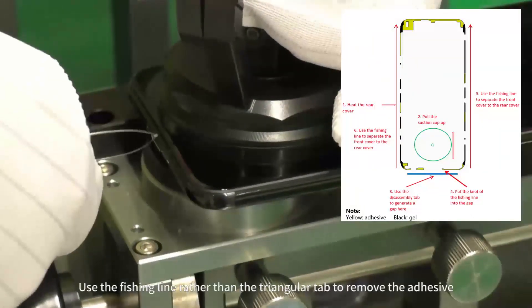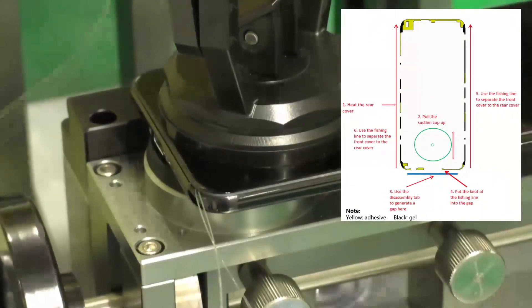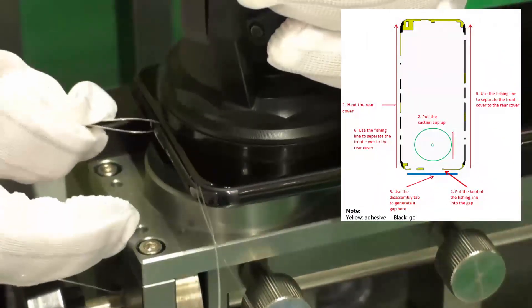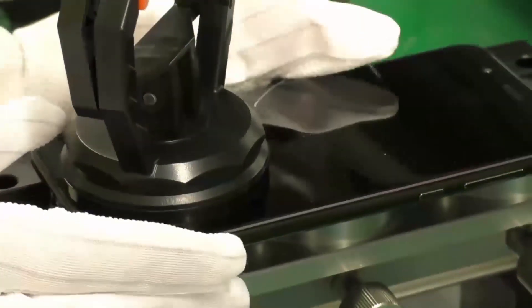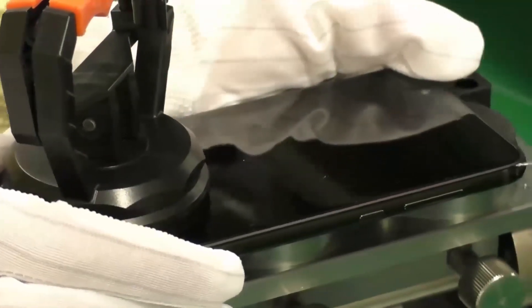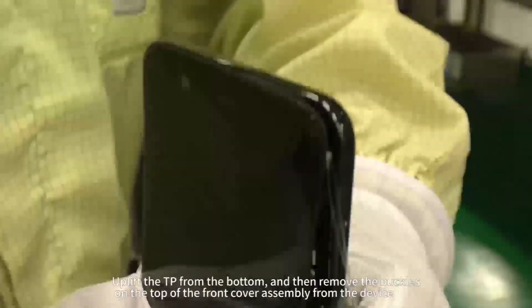Use the fishing line rather than the triangular tab to remove the adhesive. Uplift the TP from the bottom, and then remove the buckles on the top of the front cover assembly from the device.